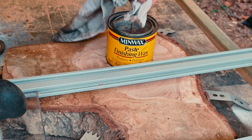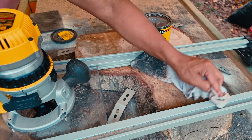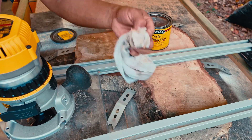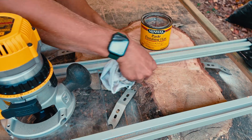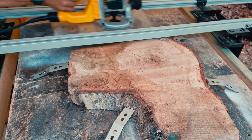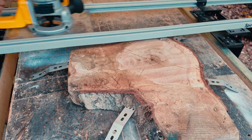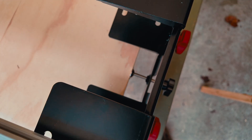I was noticing a bit too much resistance between the router plate and the rails, so I decided to use some paste wax to help things slide more smoothly. It also felt like the sled was rolling along the length of the table too loosely, which kept the router from following a straight line as I moved the router from side to side. So I used the side adjustment bolt to add some resistance along the table.